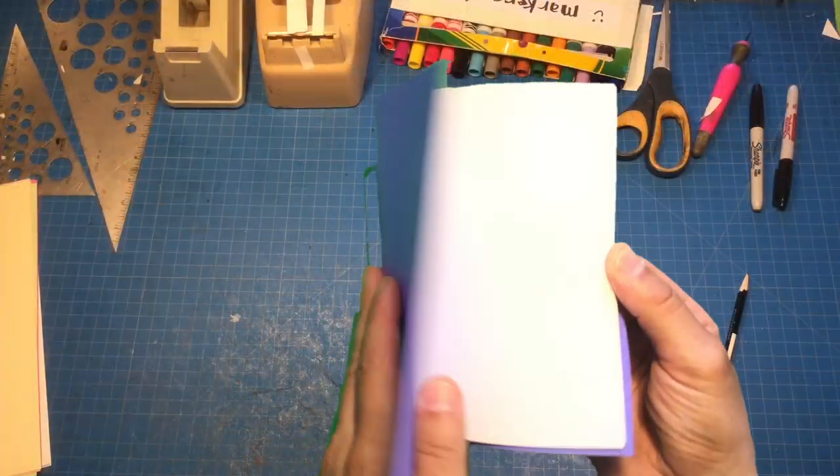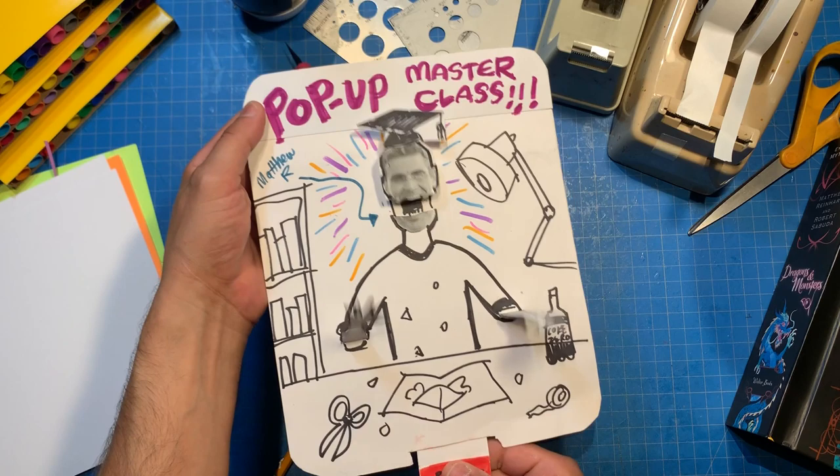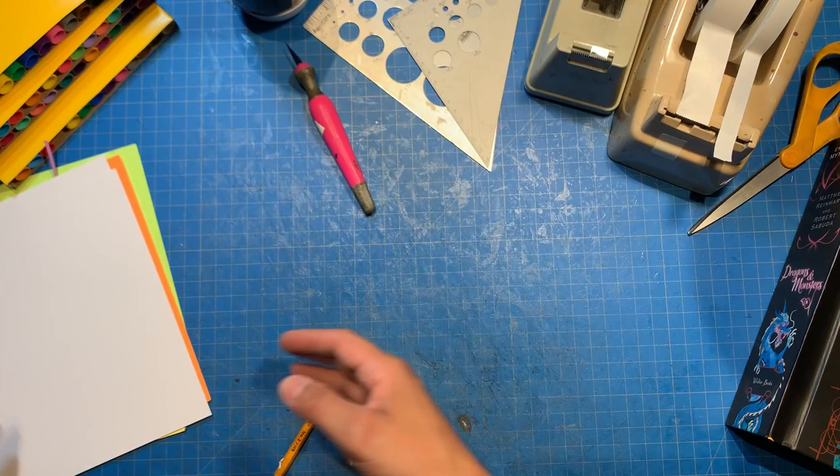Hey everybody, it's me Matthew Reinhardt — Professor Reinhardt to you — and it is the Pop-Up Masterclass! We're back in class! It's great to be back and to teach you something new today.